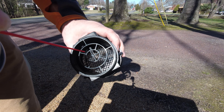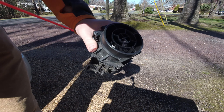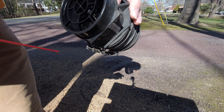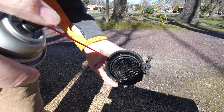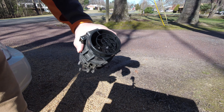I went to the local auto store and bought a spray can of MAF cleaner. From everything I could see online it was almost like an alcohol spray, and according to the can I was supposed to spray it about 10 times or so. I just sprayed what I felt comfortable with.